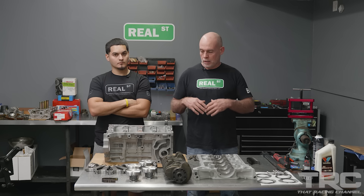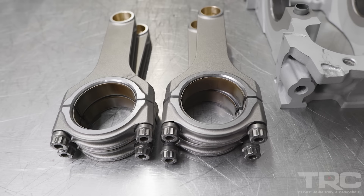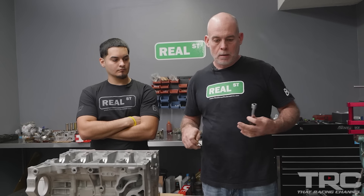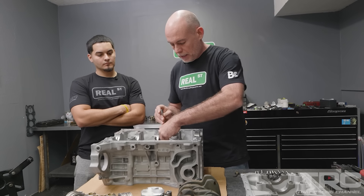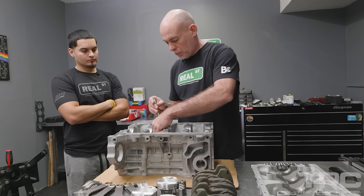I've done all the measuring and all the cleaning. Ricky hasn't built engines before, so we thought it would be a good idea to bring someone in, watch the process, ask some questions, and hopefully make an informative video. I'm going to start this process by getting the piston cooling jets or oil squirters back in the block. Once those are back in, we can move to installing the bearings, getting the crank in, the bed plate, the main seal, and then move along to the engine stand work.